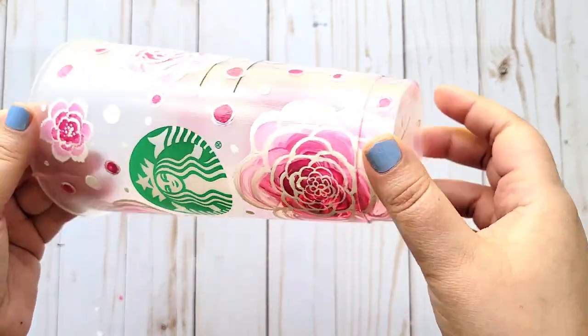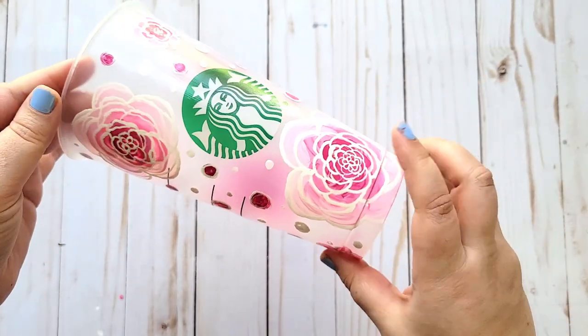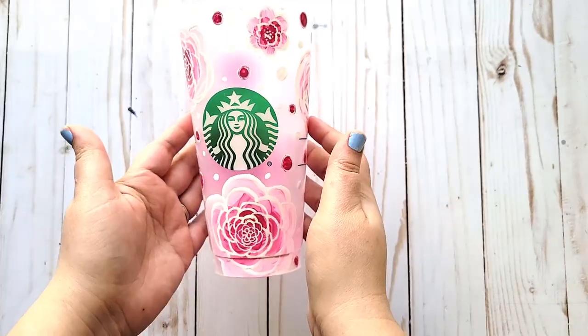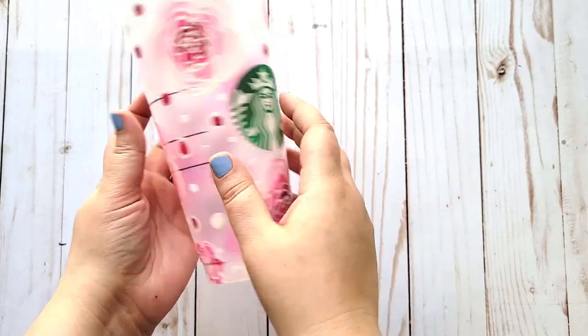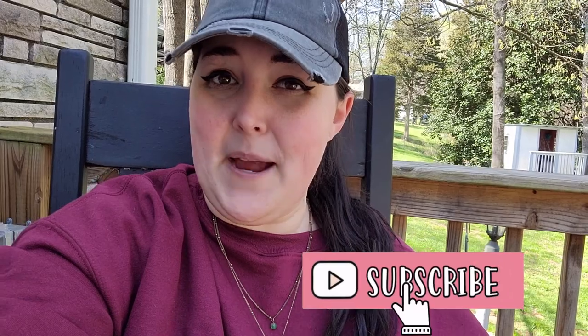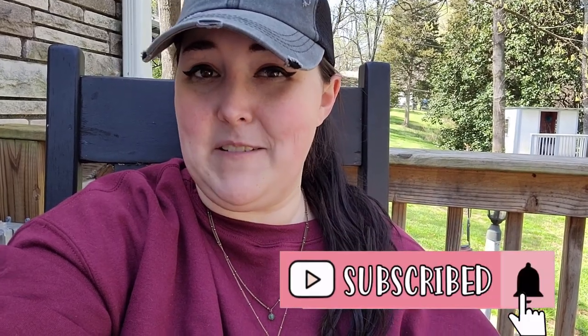As you can see, my flowers are completely sealed in. It does have a little bit of shine to it, but it's not super glossy. I'm definitely happy with how this turned out and I think my daughter is going to love this. Isn't she so cute you guys? So as always, if you have any questions or comments just drop a comment below. Let me know that you liked this video by giving me a big thumbs up, and don't forget to click that subscribe button so you don't miss out on any other crafting tutorials.